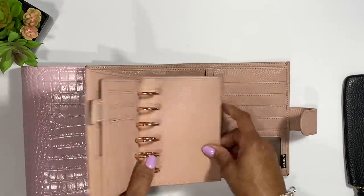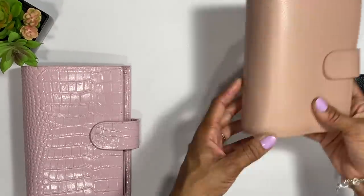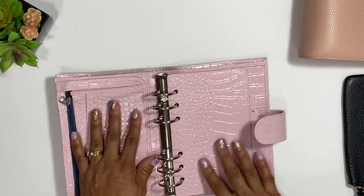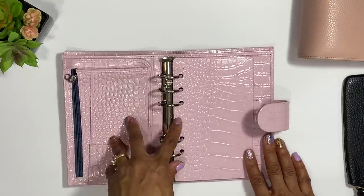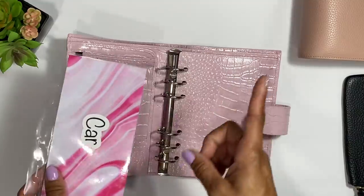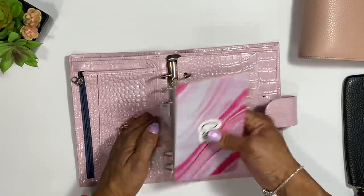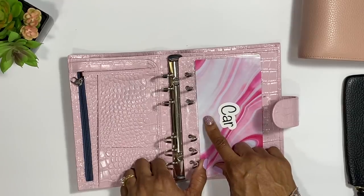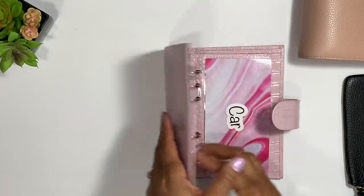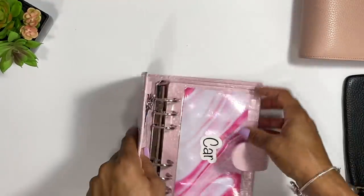You can get these off Amazon, Mercari, or eBay. This is a personal size — I painted it pink from gray croc, and I did a video on that which I'll post up here. This is another personal size where you can do envelopes, make it into a cash envelope wallet, and it has a pocket on top as well.